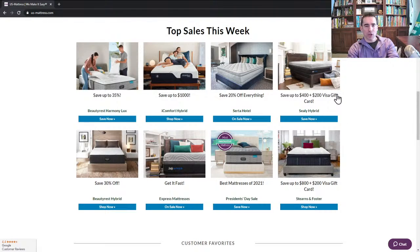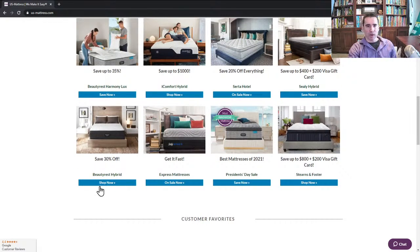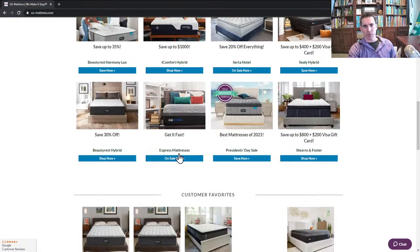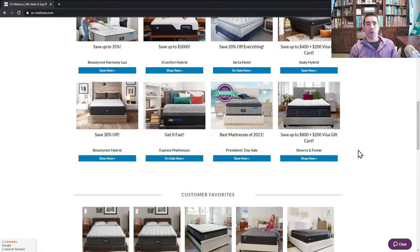The next thing is our Get It Fast Express mattresses. This is not so much a brand as it is a question of how fast you need a mattress. If you need something in the next few days, Get It Fast Express mattresses is where you want to shop. These are the mattresses we have in stock or that our vendors have committed to shipping out very quickly. So if you're in a hurry, shop here.